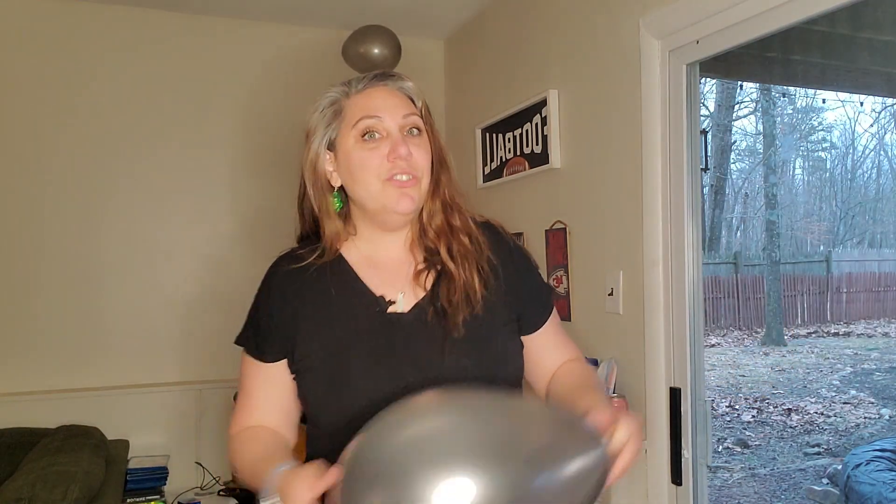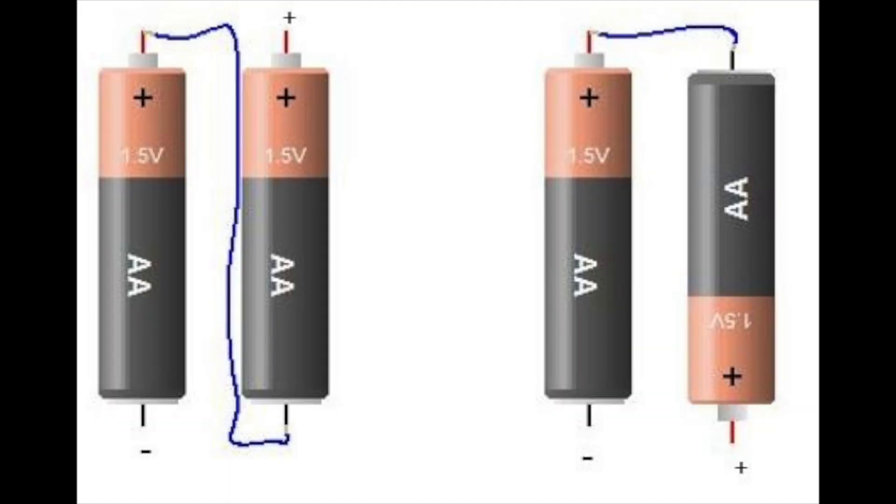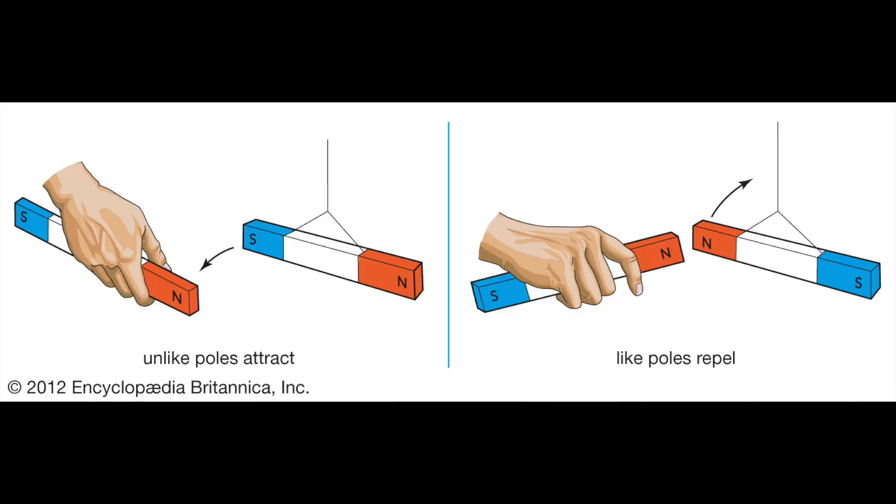I have this bigger balloon. What we know about static electricity — and pretty much anything in science — is that opposites attract. If you have batteries you need to connect the negative side to the positive side. With magnets, the same thing: south pole to the north pole. And when it comes to static electricity, we need negative and positive electricity to stick together.